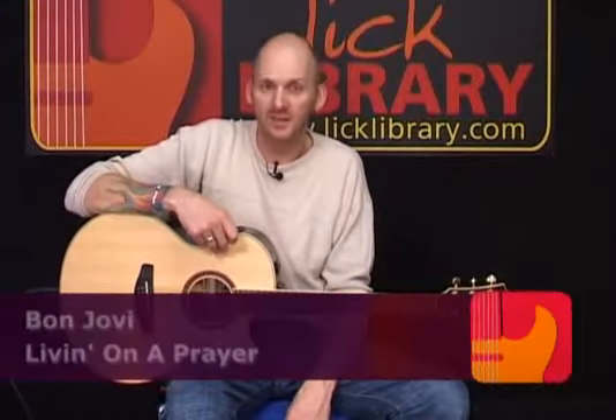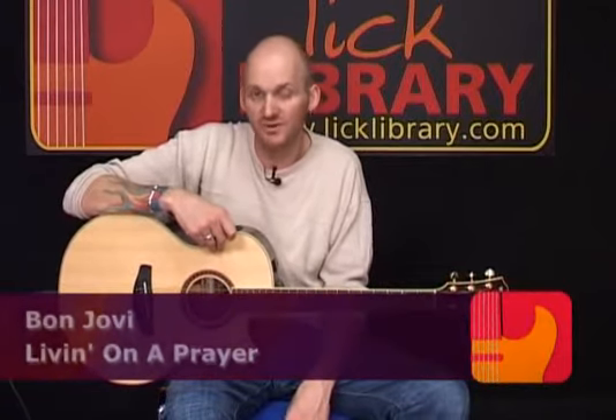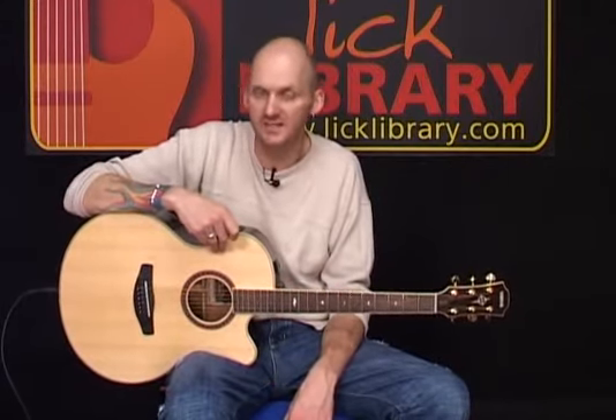We're going to take a look at Living on a Prayer by Bon Jovi, and we're going to be looking at the acoustic version of this track. There are various different versions of this track, but we've taken this from the 1989 MTV Music Awards.